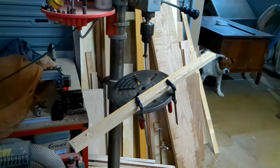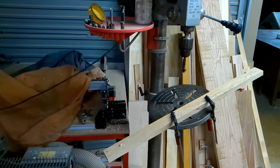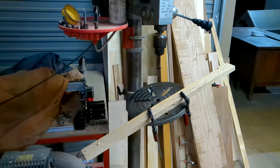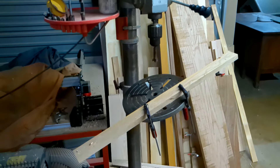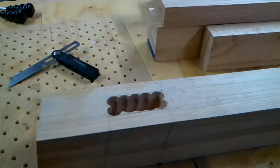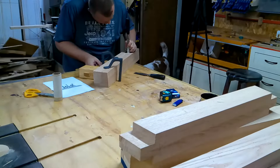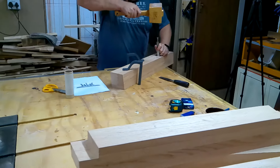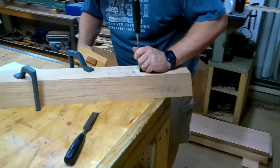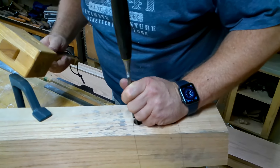We're now busy making the mortises for the big table. We set up the drill press, set the angle at 10 degrees, and drill it out with a forstner bit. The holes look something like that, and now Conrad is busy chiseling out the rest with a nice sharp chisel and lots of manual labor.